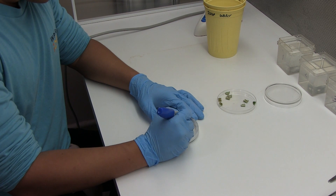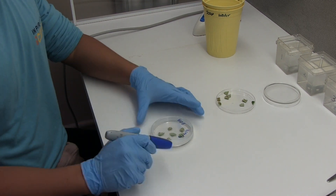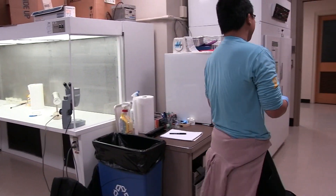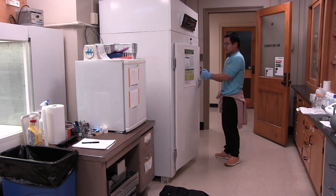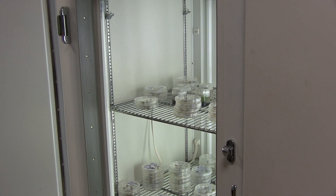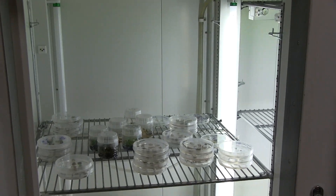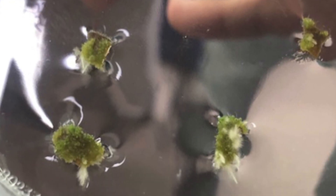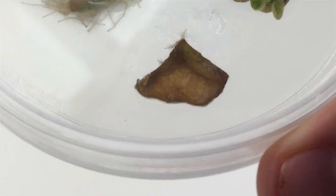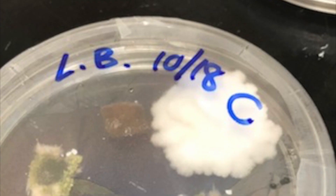Label your dish with name and date. Bring the finished tissue culture plate to the incubator and place on the rack under the lights. Check back periodically, but in six to eight weeks you should see new shoot and root development. If contaminated, you will see abnormal growth and color in the petri plate.